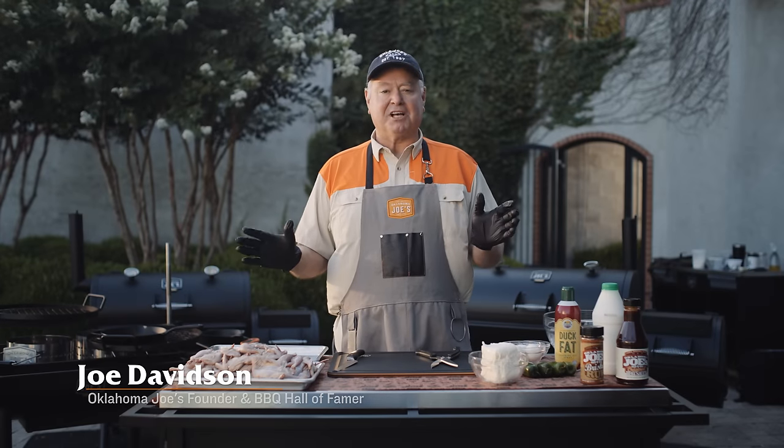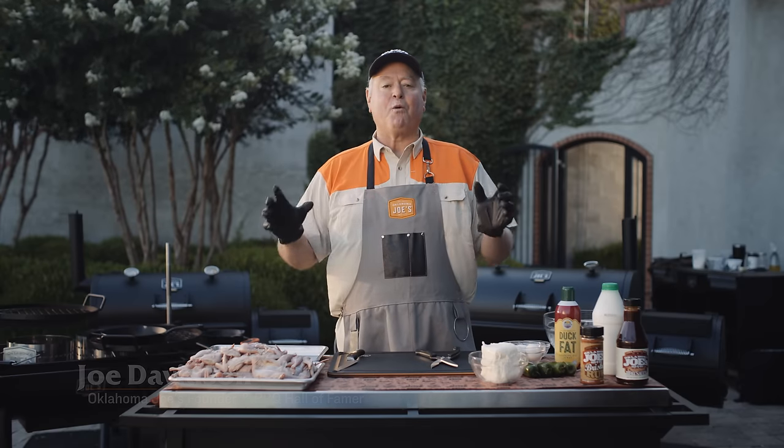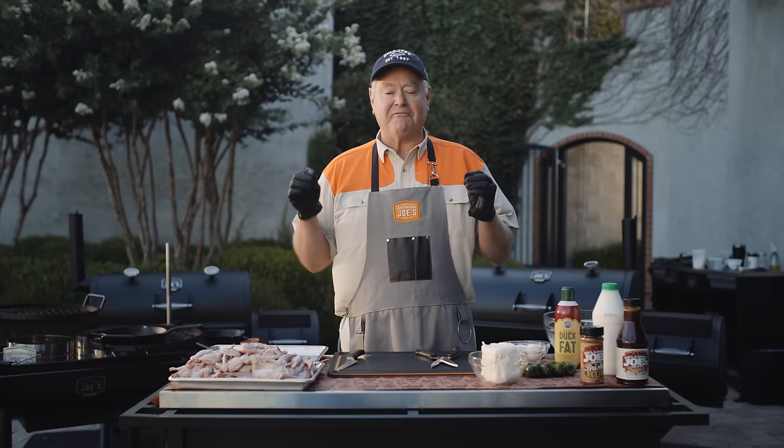Hey, I'm Joe Davidson, founder of Oklahoma Joes. Today, we're gonna be grilling up quail three different ways on the Firecraft Grill.